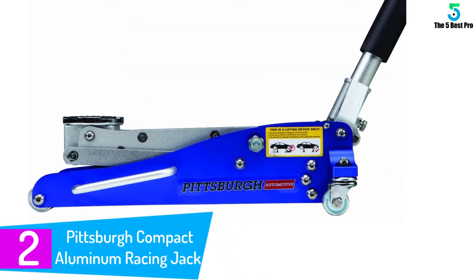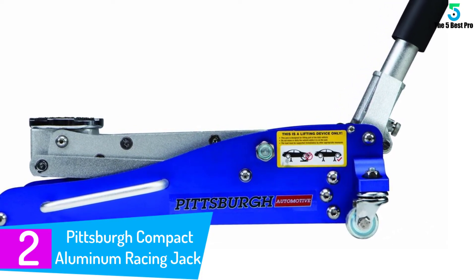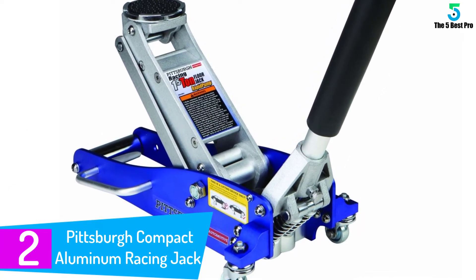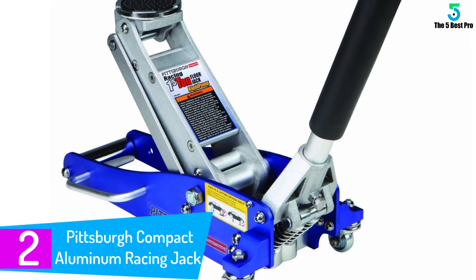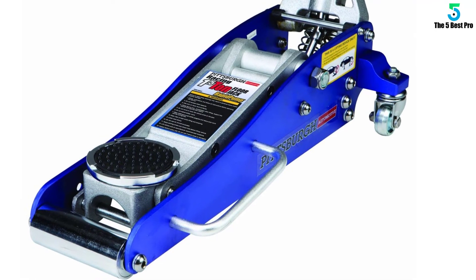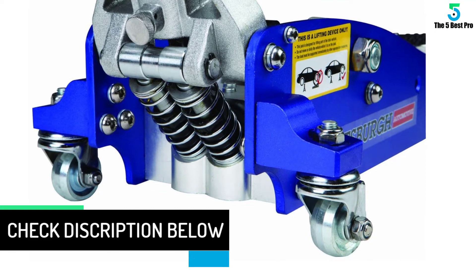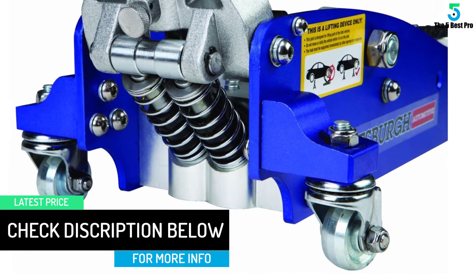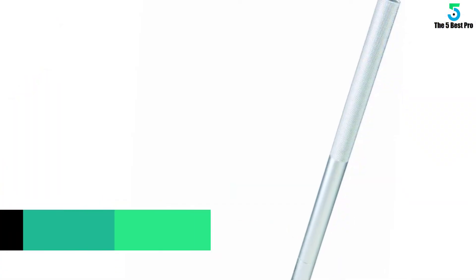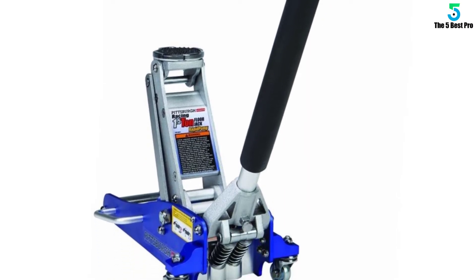At number 2: the Pittsburgh Compact Aluminum Racing Jack. All of the standard features needed are on this powerful jack. Not only does it lift 3,000 pounds, but it also looks good doing it. Its blue color helps it stand out when not in use. The wide saddle has non-slip bumps on top to help hold your vehicle in place. After you pull this jack out from its resting spot, the single front wheel gets it to where you want it to be quickly. Three and a half pumps are all it should take to lift your car up away from the ground. For easy storage, the handle comes apart in two pieces.